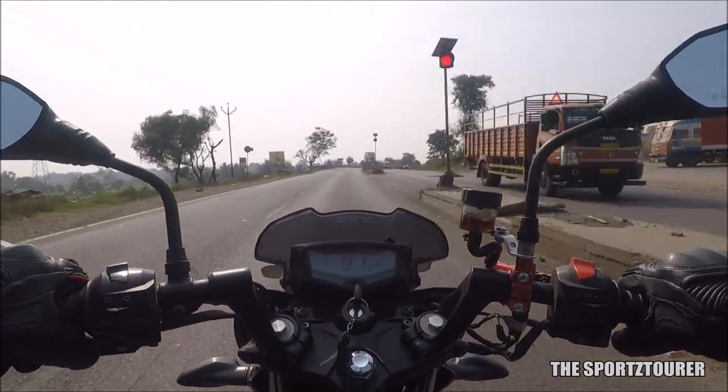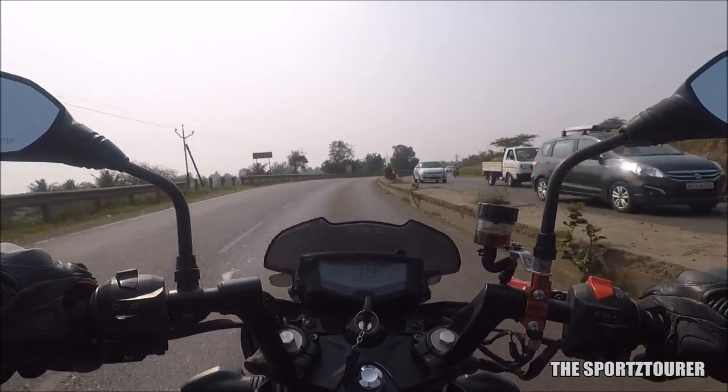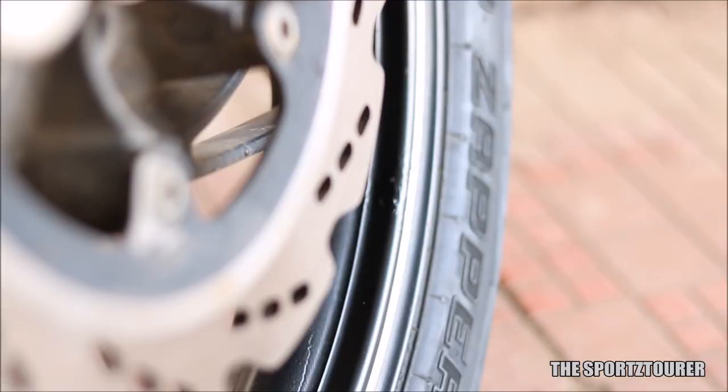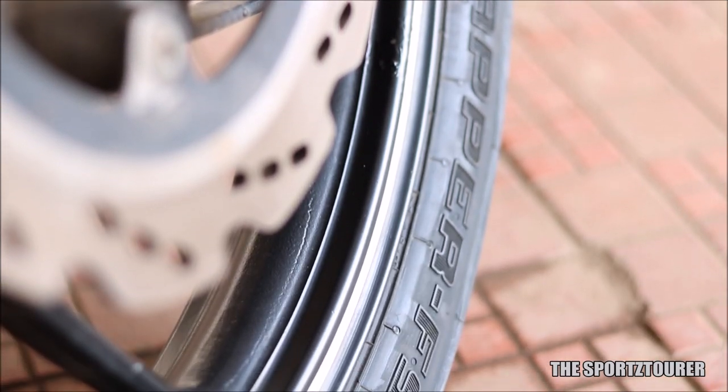Of course, we are asking for a lot from a 1800 rupees tire, but this combo does corners well in dry condition and is stable at high speeds with good absorption. MRF is known for making value-for-money products, and the Zapper FS is a testimony of the same.